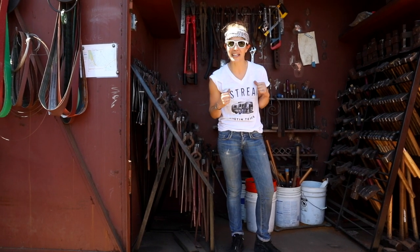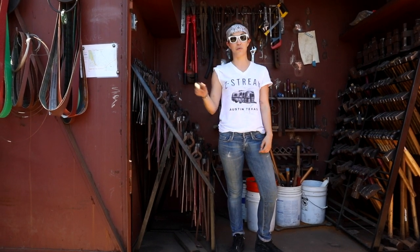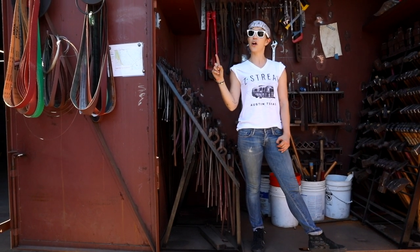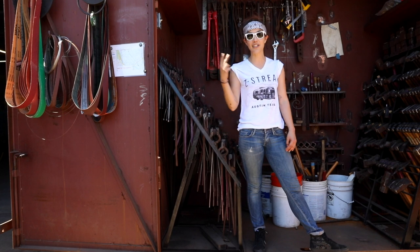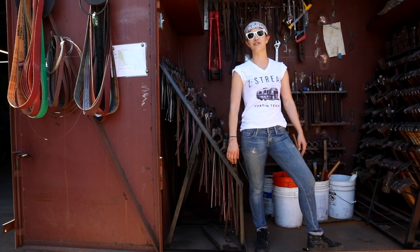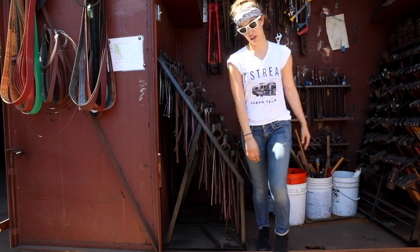So, today I'm learning how to blacksmith here at Adam's Forge. There are two reasons I want to learn how to blacksmith. One, knights needed blacksmiths for armor, and I always wanted to be a knight. And two, horses needed blacksmithing for shoes, and I want to make horseshoes. So here we go. Let's hope I don't burn my arm off.